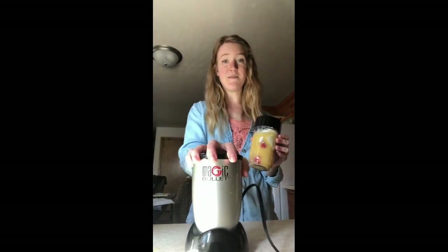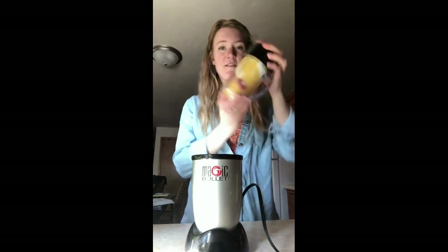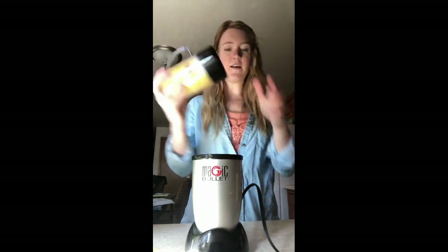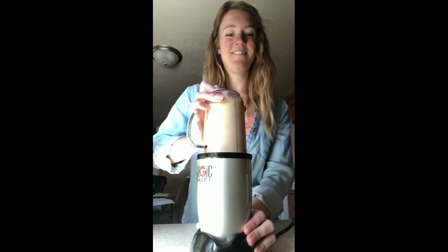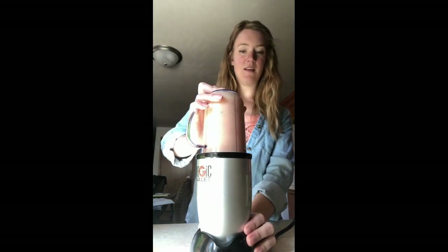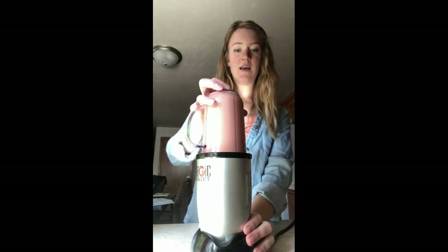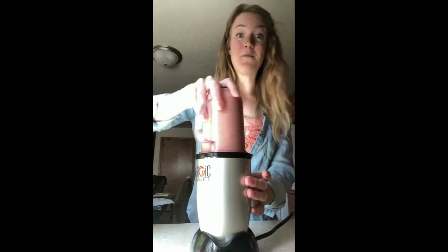I use a Magic Bullet just because I have these single-serve smoothies. I've got this on nice and tight. I like to flip it upside down a couple times just to make sure that everything is fully covered. Then we're going to plug this in — and here's where the magic happens. Take it off once, shake it up, make sure we don't get any chunks, and blend it one more time.